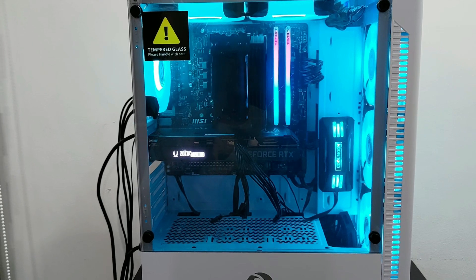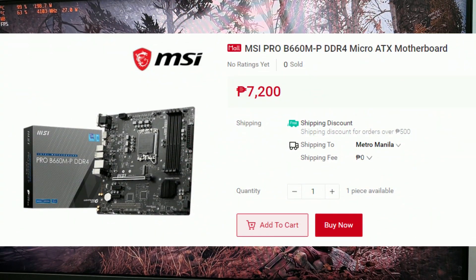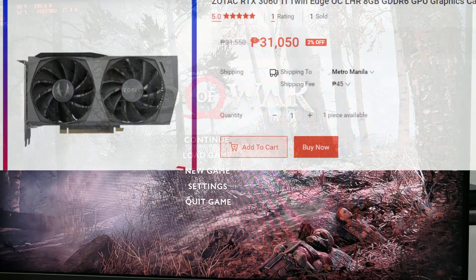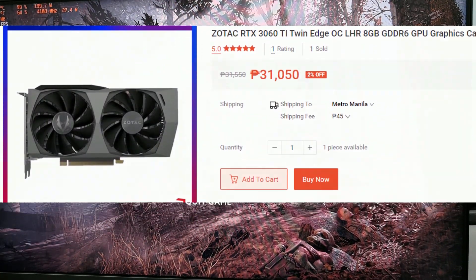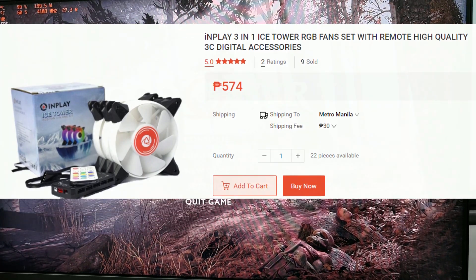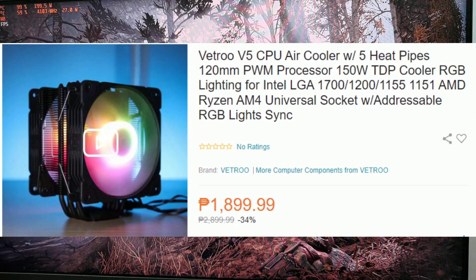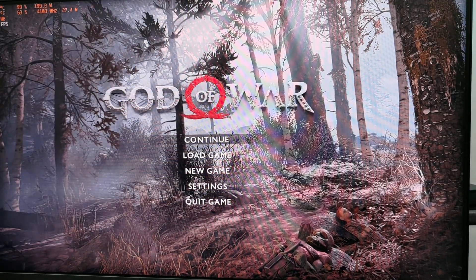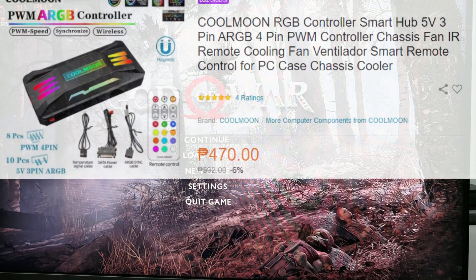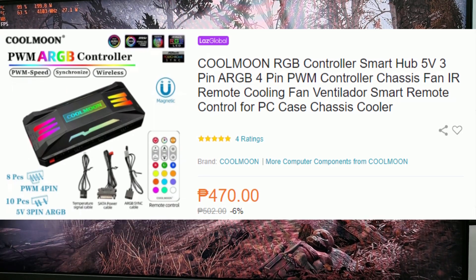Here's the pricing for the parts used in this build: Intel Core i3-12100F, MSI Pro B660M-P DDR4 motherboard, 16GB of T-Force Delta RGB RAM, Zotac 3060 Ti Twin Edge OC GPU, InPlay Meteor 3 case, six InPlay Ice Tower fans in two 3-packs, Vitro V5 CPU cooler, and the Cool Moon RGB Hub to sync everything. The RGB hub has a magnetic backplate so it sticks to any metal part on your case without needing double-sided tape.